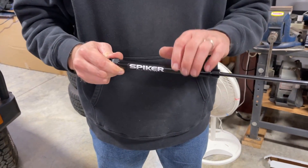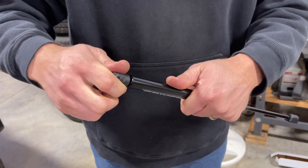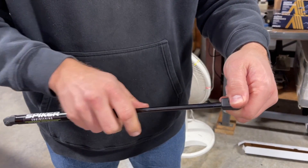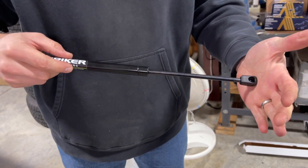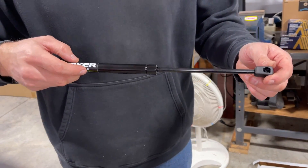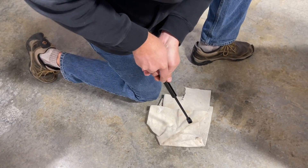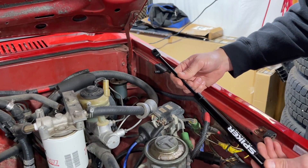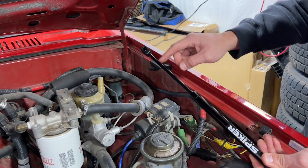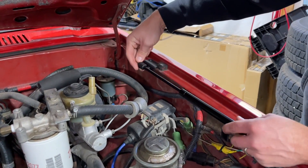Take one of the new struts. The directions say to make sure the ends are threaded on properly — they can unthread, so make sure they're threaded on nice and tight. Then it says to compress them against the floor a couple of times to eliminate the initial stiction of a new strut, so we put something soft down. Now take the hood strut and install the rod end — that's the part on the rod, not on the tube — and put the rod end onto the fender bracket. It's just a push fit.